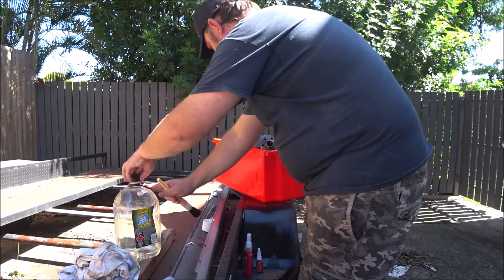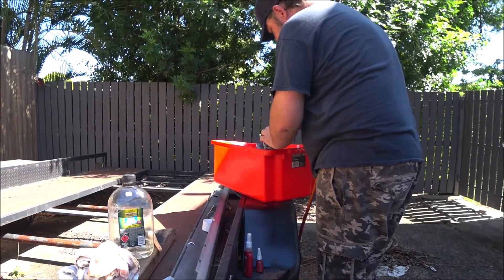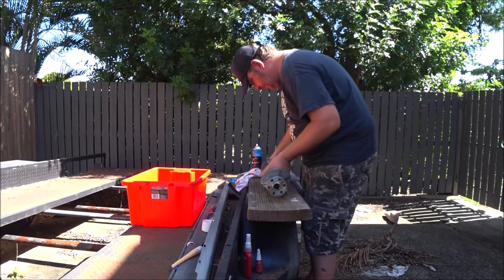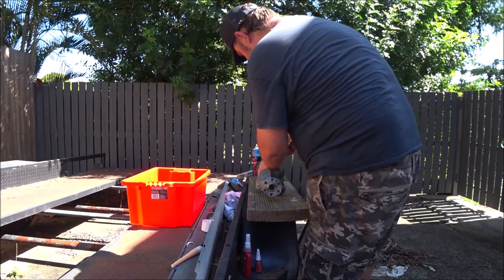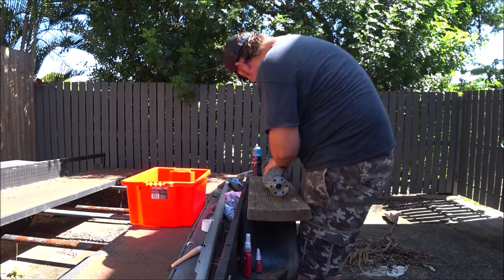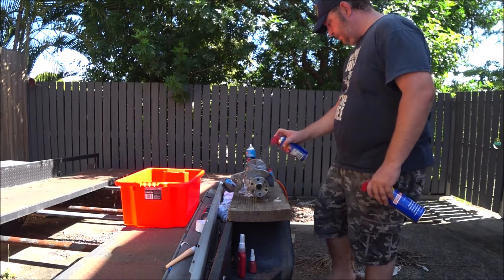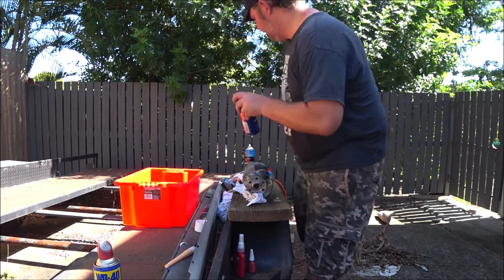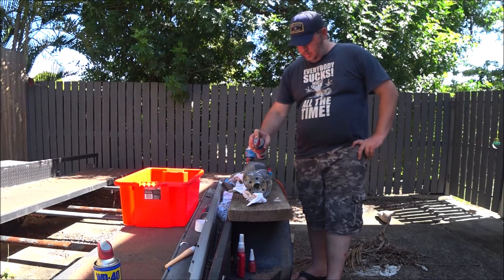Getting closer to ready for assembly. Next I need the air compressor. I'm just going to spray this down with a little bit of WD — this is a temporary protection measure to make sure I don't get any rust starting on this thing. The brake cleaner is pretty aggressive as a solvent and because it flashes off so quickly, it tends to start oxidizing pretty much immediately.